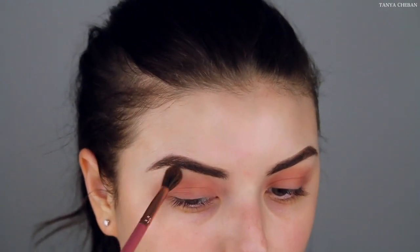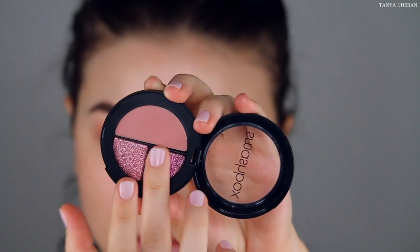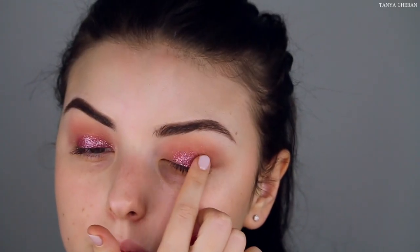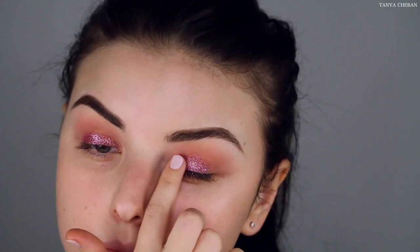Please do not mind the lash glue on my lash line — it's being a little stubborn and does not want to come out. For our lid, I'm going to go in with this super bomb glittery purple eyeshadow. I was not expecting this much pigmentation but dang, I was shook. It's so pretty. I'm just using my finger to pack on the pigment and then going in with a brush to just buff out the edges.